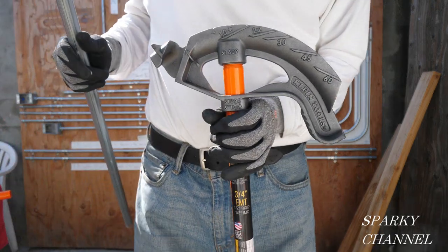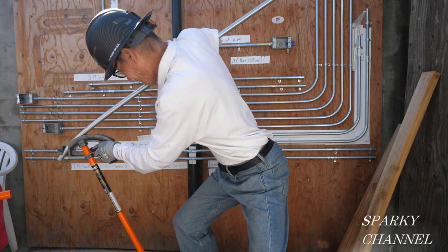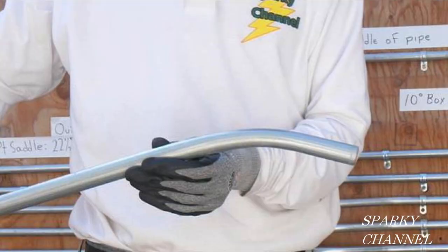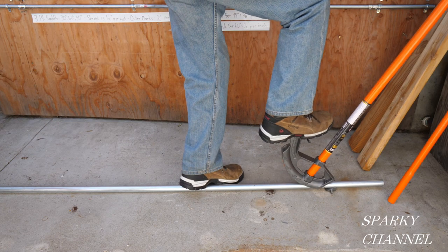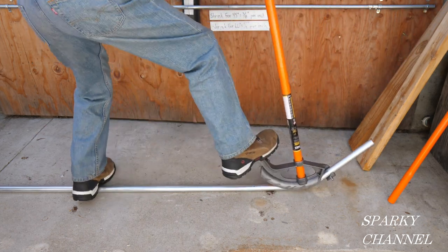Now I'll set up the three-quarter inch bender with the angle setter on the 22-degree slot. I'll put the three-quarter inch conduit in the bender and bend it until it hits the angle setter — and there is the 22-degree bend. Now I'll put the angle setter on the one-inch conduit bender at the 45-degree slot, put my boot on the foot pedal, and bend it until it hits the 45-degree angle setter.